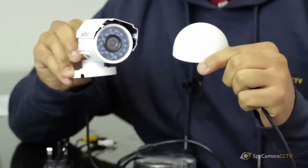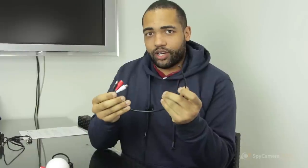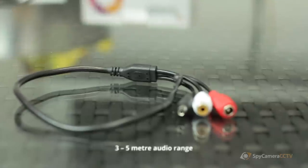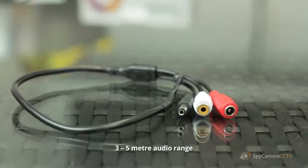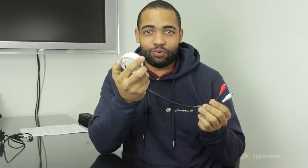We have two inline audio mics. The first one here is a very good way of adding audio to a CCTV camera that doesn't have a microphone. You can pick up very good quality sound from about three to five meters away from the camera. The other one we have is a nice little covert one — it looks just like a little golf ball, so you can actually use this next to your camera if you like.